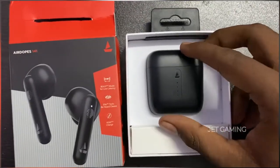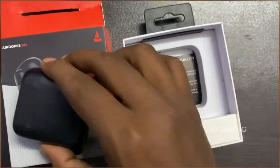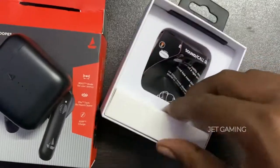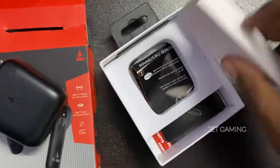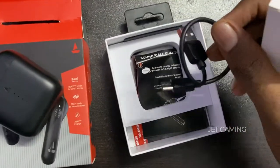Right, so now we're going to see what's inside. Sorry guys, the camera is on the side — let me fix that. Here's the charging cable.